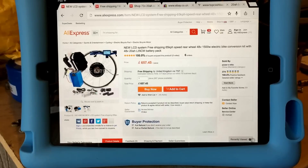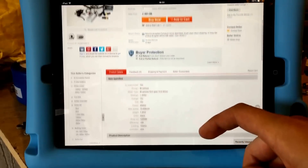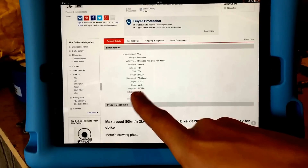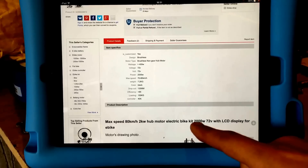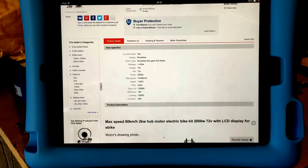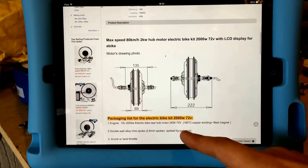If you're not satisfied with 40 miles an hour, they just about do a new kit now — that is 2 kilowatts, 2000 watts — and this one does 80 kilometers an hour, which is near on 50 miles an hour. Again, the important thing to note is a 135mm width axle. Any of the other higher wattage ones on there mostly have a much wider axle, so they won't fit a standard bike frame.